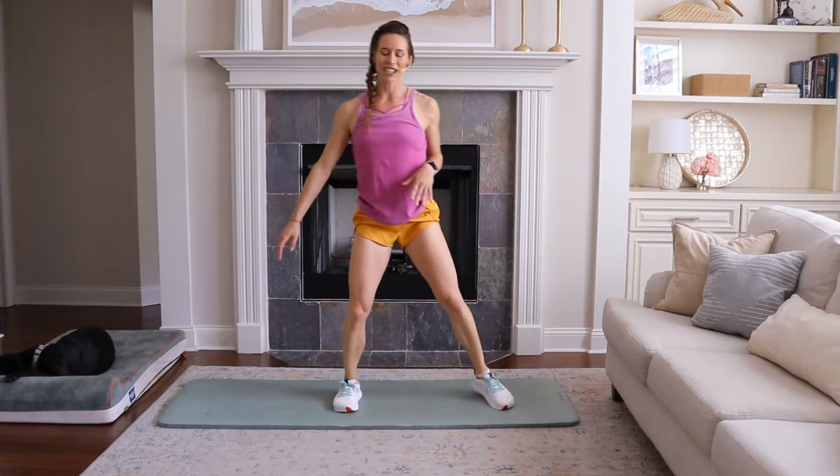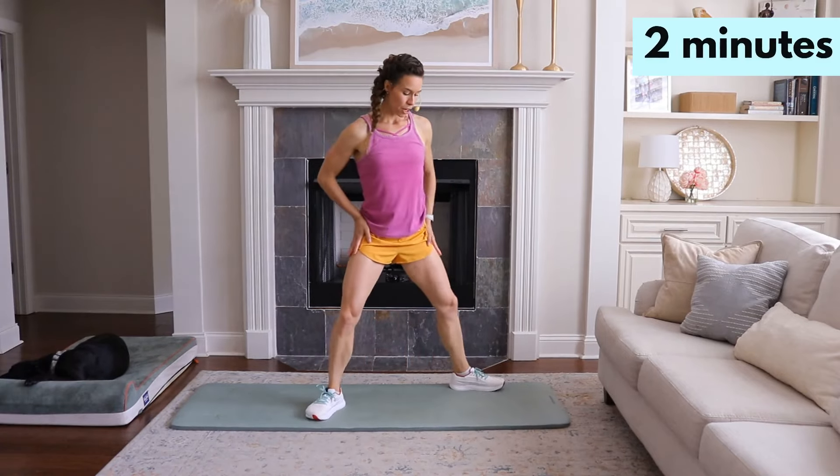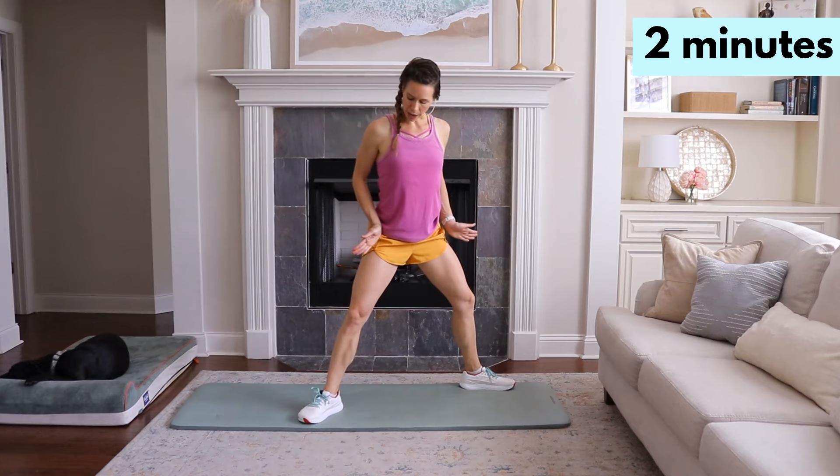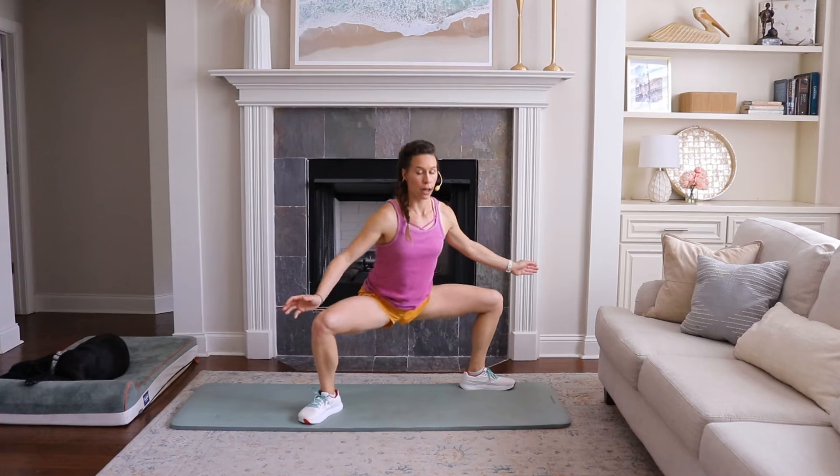Stand up — you're going to shake that out. Now we're into the hard part. This is the strength session. Legs out nice and wide, toes are always in line with knees. I want you to lower down — one plie.